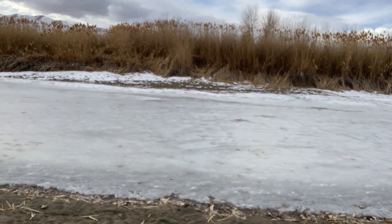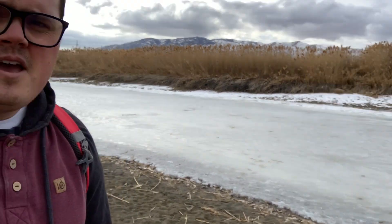We're exploring the Jordan River today, and as you can see, it is frozen solid. So we're going to be taking a look at microbes on the ice, under the ice, and maybe even within the ice. Let's take a look and see what we can find.